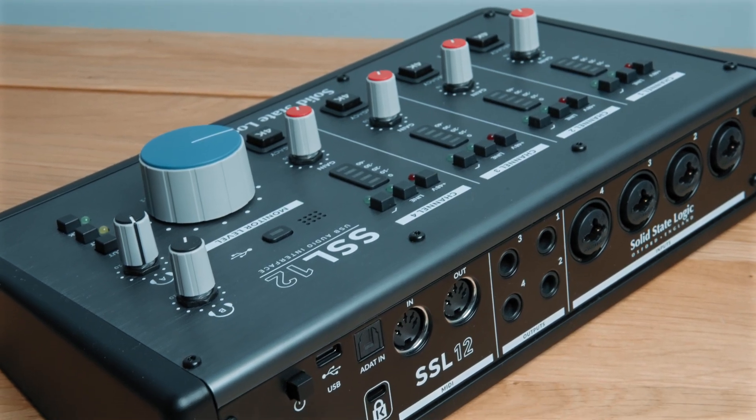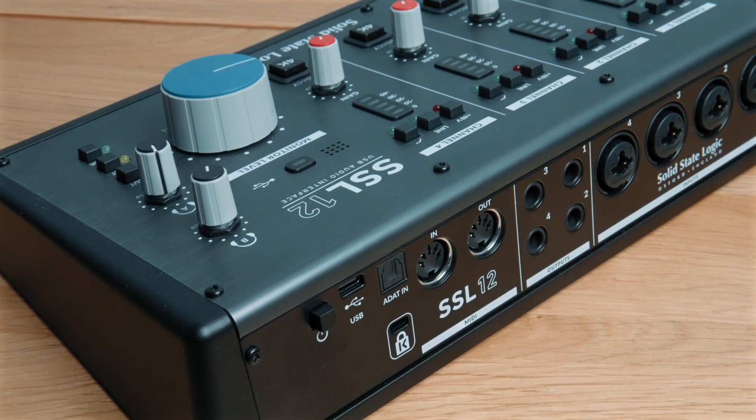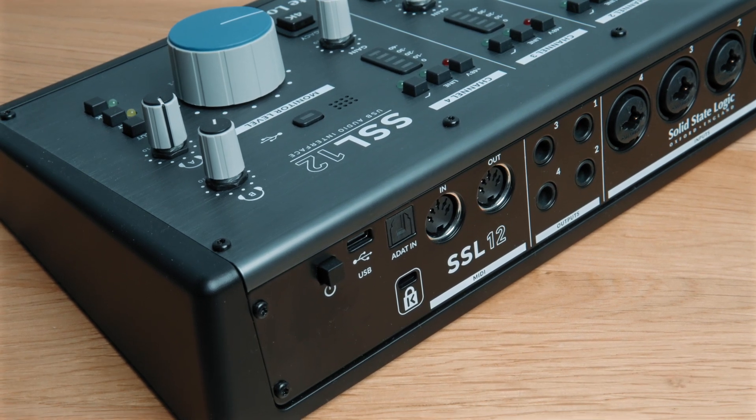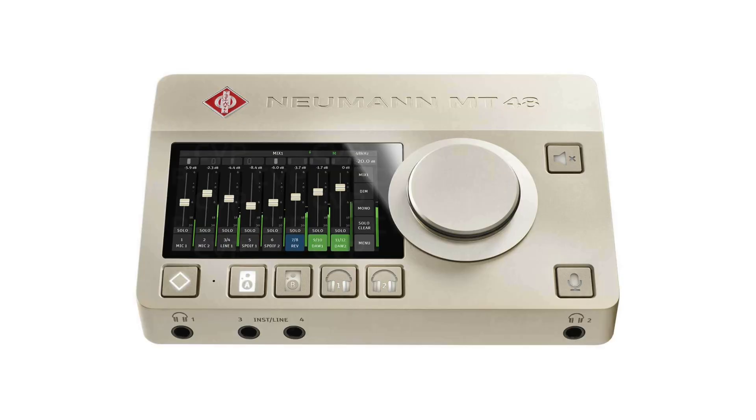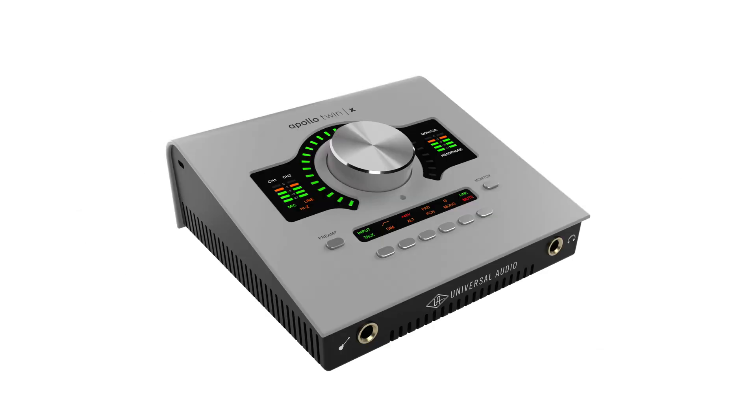Just to briefly touch on a practical aspect — whether these are bus powered or not. Most of them are, and some people love that for portability, but there are some gains to be had from being mains powered. Actually five of the 12 need mains power: the two Focusrite models, the Neumann MT48, the Presonus Quantum 2626, and the UA Apollo.